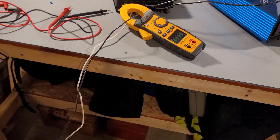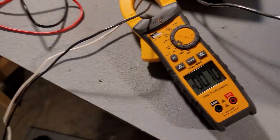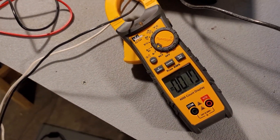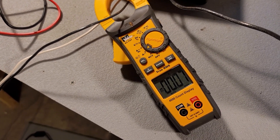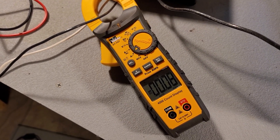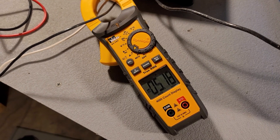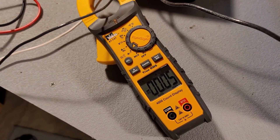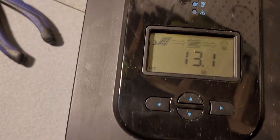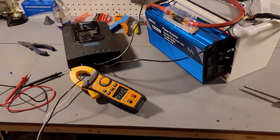We're going to plug it back into the Renogy, fire it up, and see if this works. Power supplies are on... and it's dead. You can see it's back to night mode. So there goes all those ideas, and we are going to call this a bust.